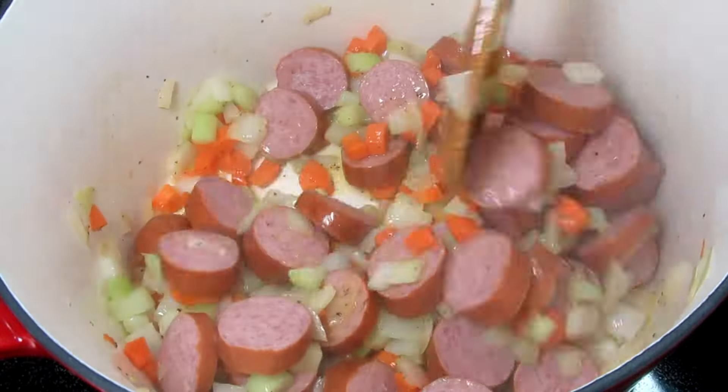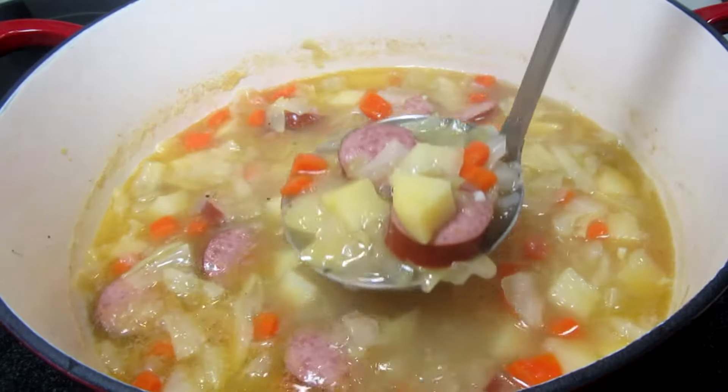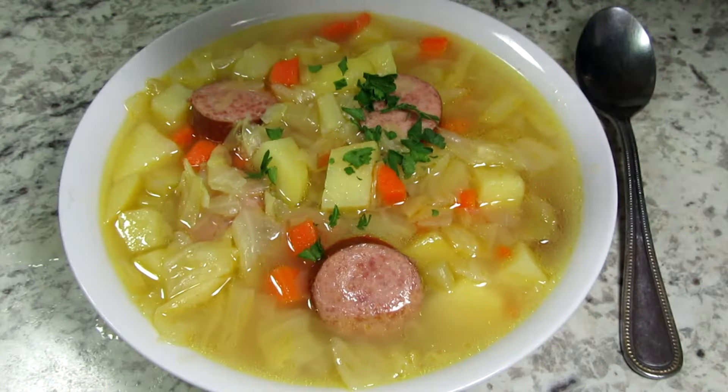This is a great soup recipe for those cold winter days and evenings. I'm Tess and tonight I will show you how to make a Polish kielbasa cabbage and potato soup. Stay tuned!